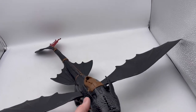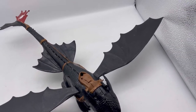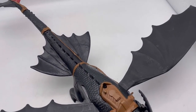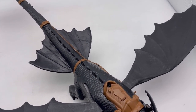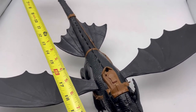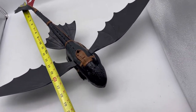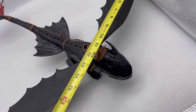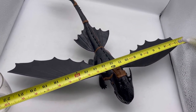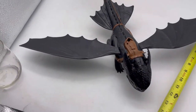Before I do that, I'd like to show you the measurements of this guy. He is pretty big — he measures almost 20 inches this way, and then his wingspan is about 21 to 22 inches. It's kind of hard to tell with my water in the way.